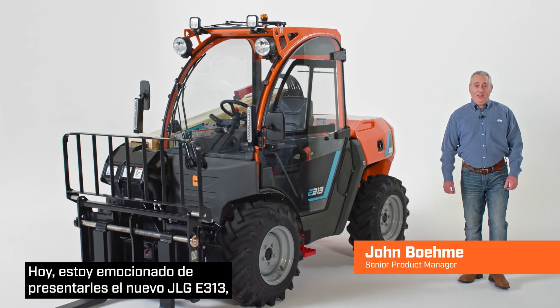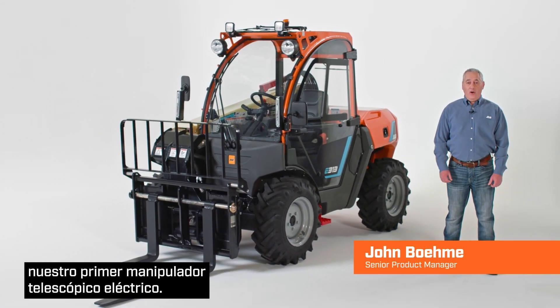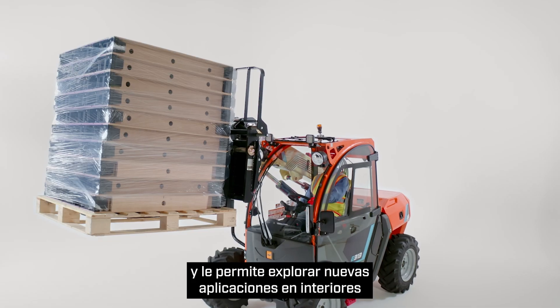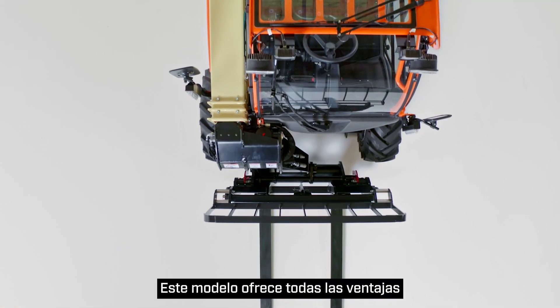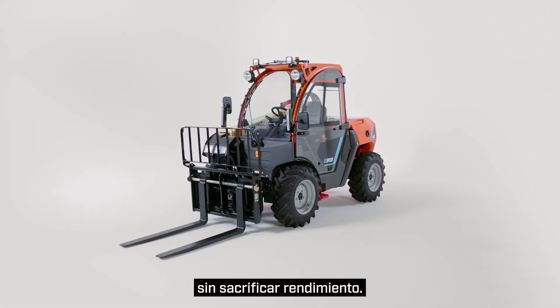Today, I'm excited to introduce you to the new JLG E313, our first electric telehandler. The E313 is designed for all-terrain, off-road use, and allows you to explore new applications in indoor environments and emission-restricted zones. This model provides all the advantages of an ultra-compact, electric-powered machine without sacrificing performance.